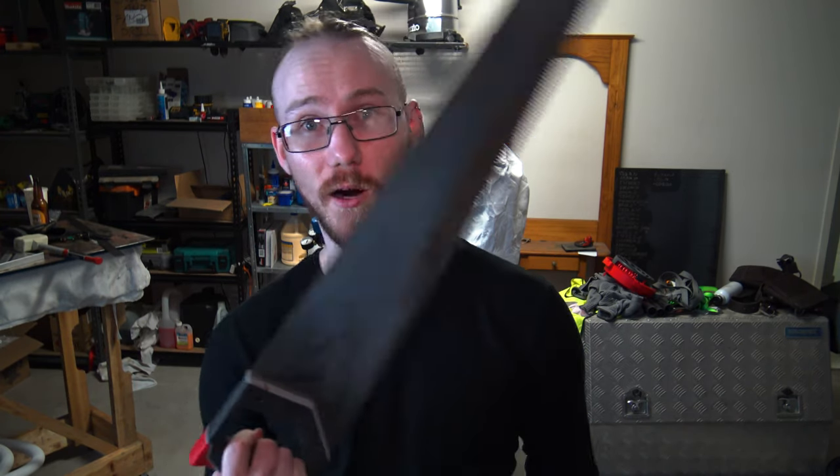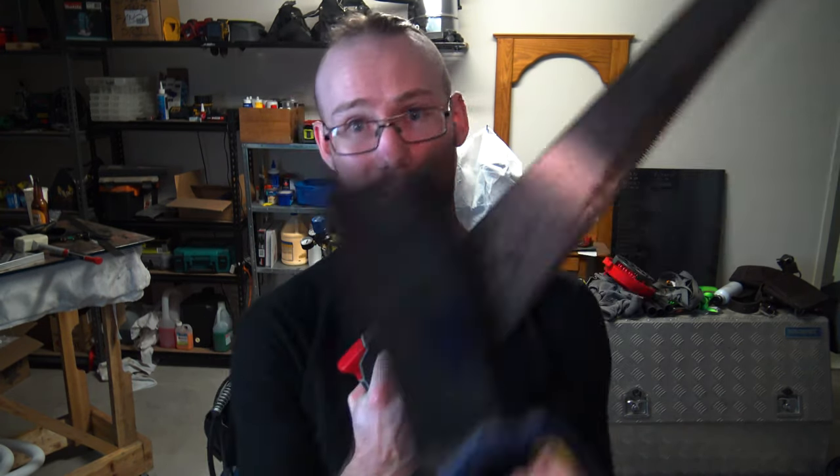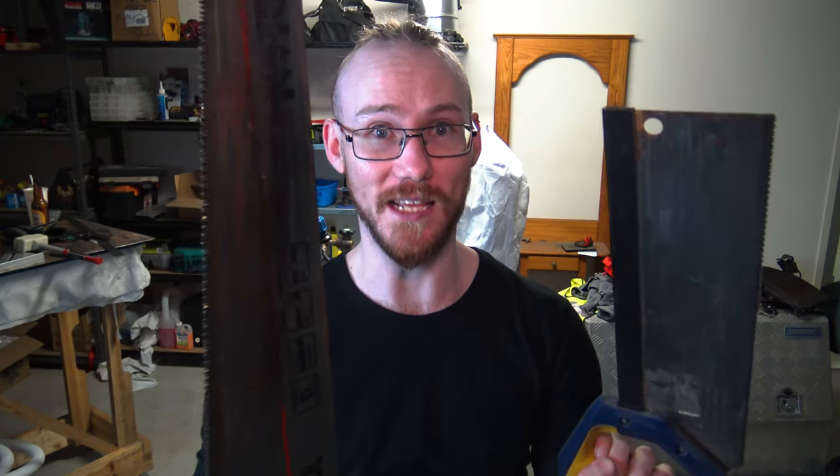Now the part that people actually care about. The two most common types of saw you will come across when working with wood are a wood saw and a tenon saw — these are about all you need. These two saws are referred to as push saws, meaning they cut on the push stroke. You will still get a cut on the pull, but you'll get better results if you put all your effort into the forward stroke.